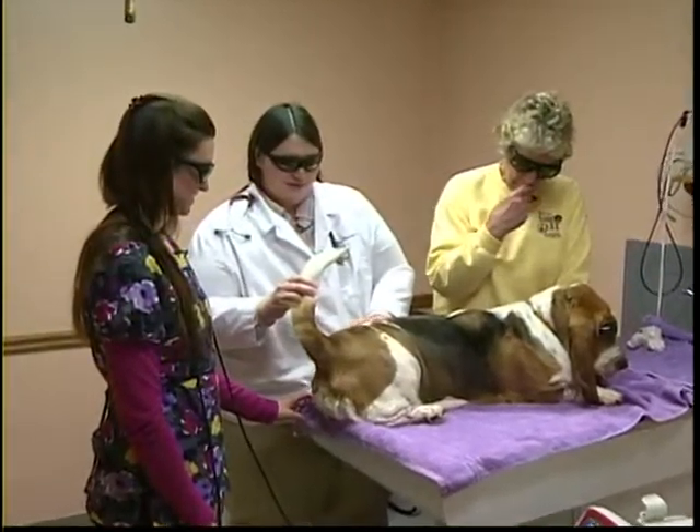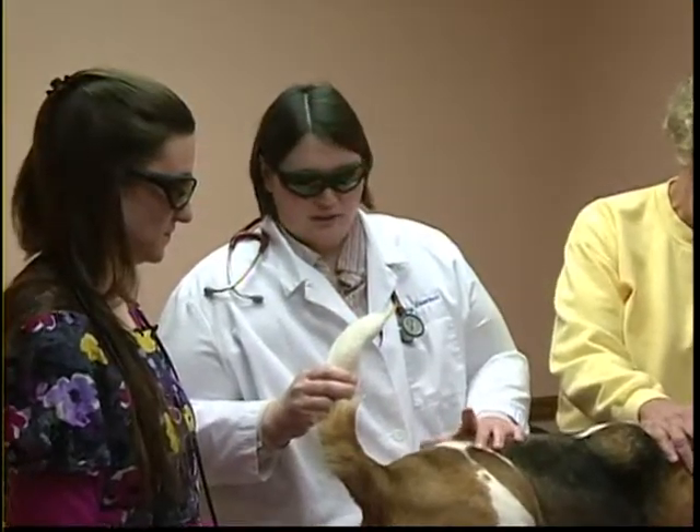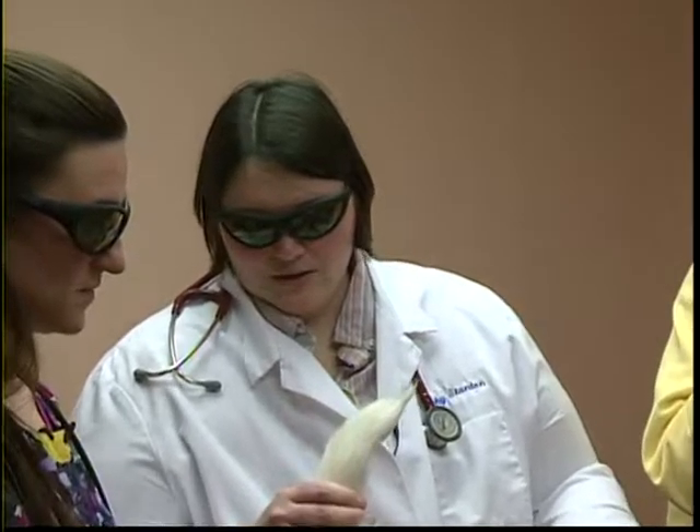Sophie came in about a week ago with anal gland troubles and has been diagnosed with an anal gland infection — anal sacculitis. We're going to use laser treatment to reduce the pain, swelling, and inflammation she's experiencing as a result of the infection. Her infection has also been treated with antibiotics, and her anal glands were flushed this morning — so other means of treating this disease are being used alongside the laser.